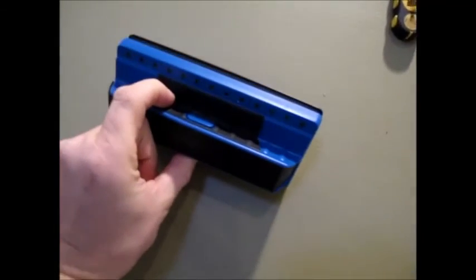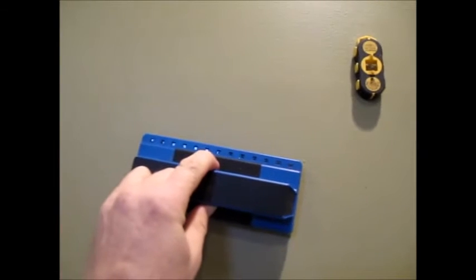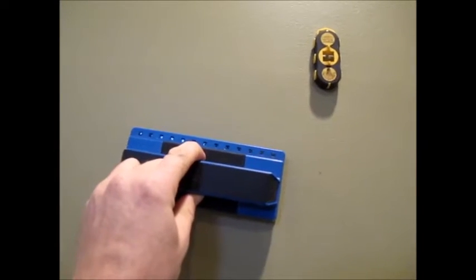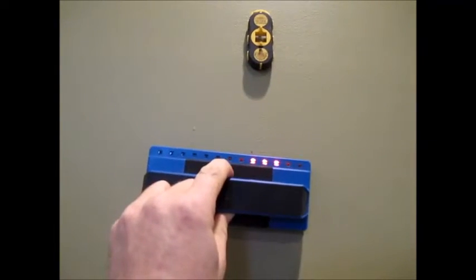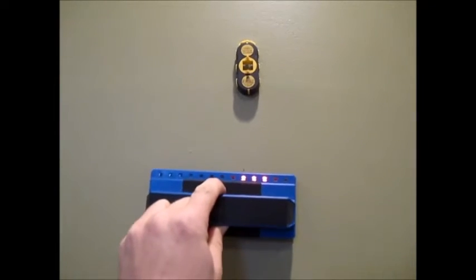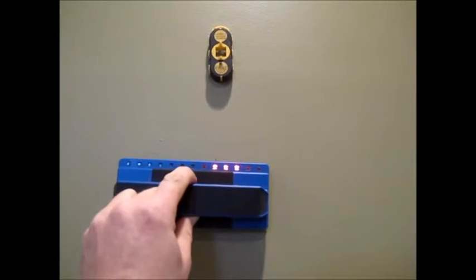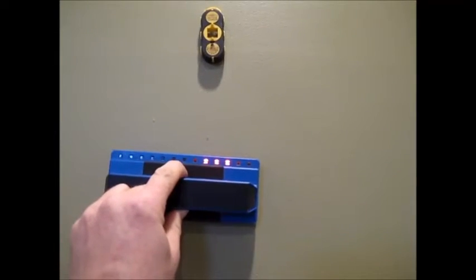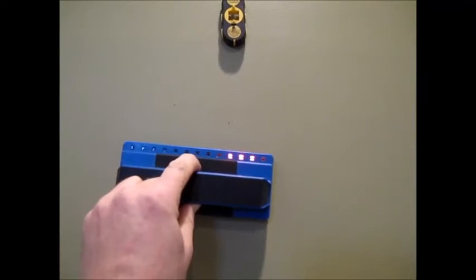There's a little button on the side of the stud finder to activate it. I press that button — nothing happens, no lights are showing up, so I guess there's no stud there. And as I bring it over towards where the stud is, you can see the lights start to light up right underneath where I've got that magnetic stud finder. I know there's a screw there.